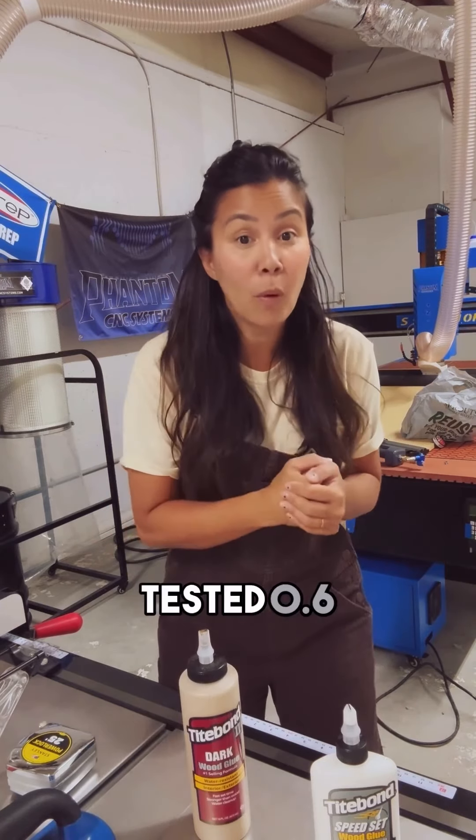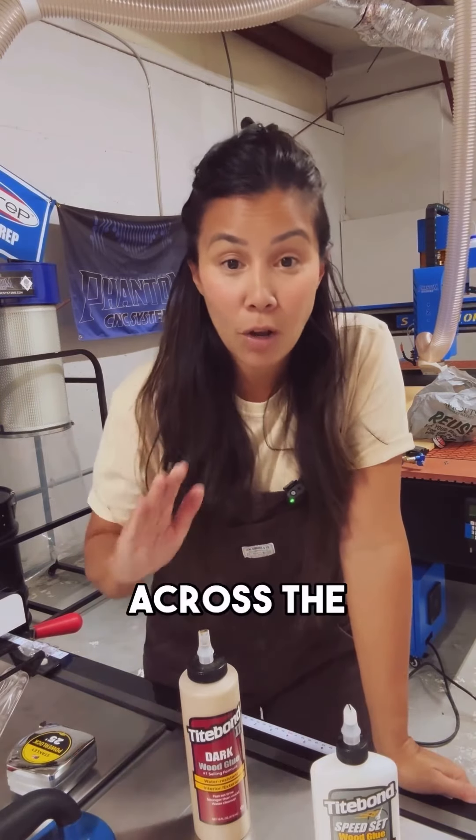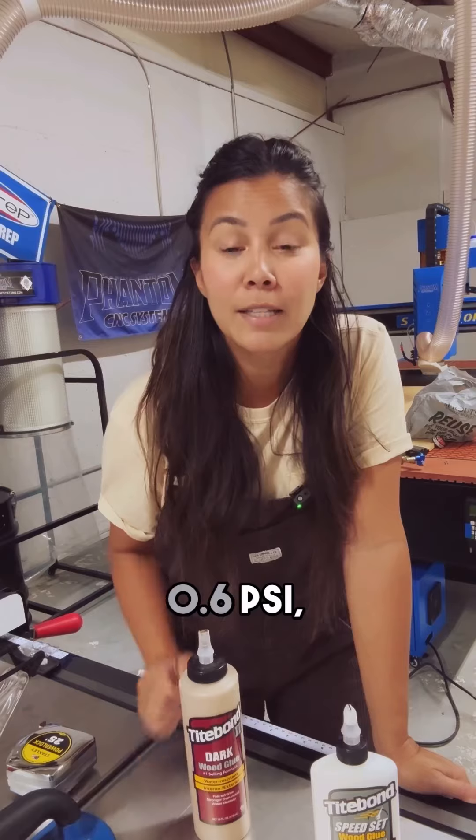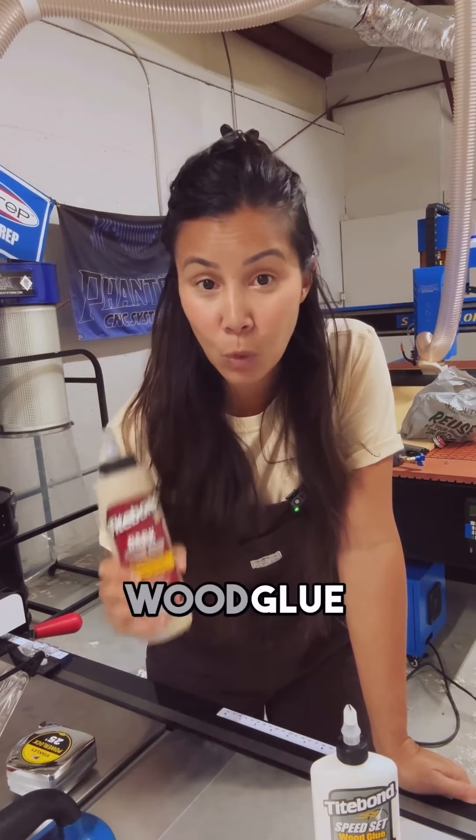Titebond tested 0.6 PSI to 1,000 PSI. Across the board, from the hardest to the softest wood, 0.6 PSI had the strongest wood glue bond.